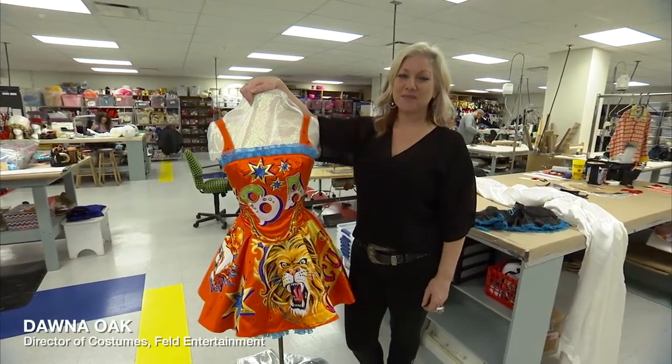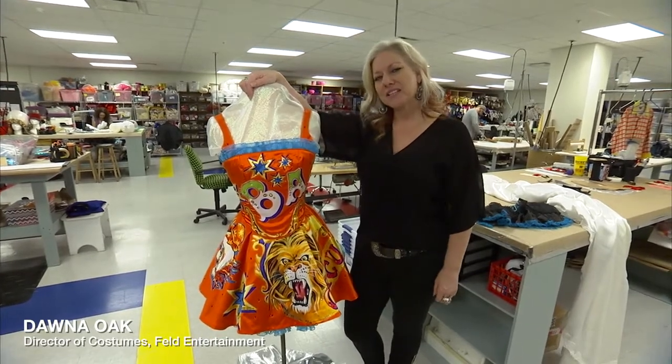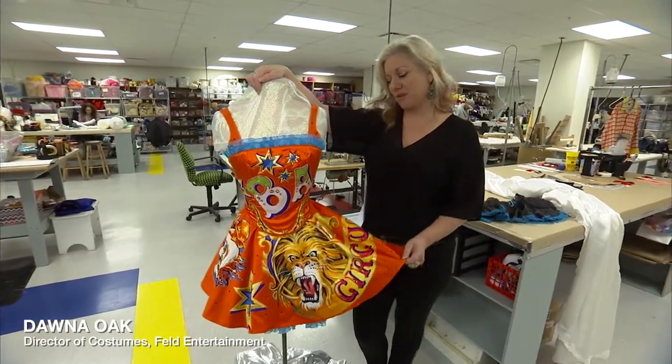Hi, I'm Donna Oak, Director of Costumes for Feld Entertainment and Ringling Brothers Barnum & Bailey Circus. Today I'm going to teach you how to make a dancer costume for Halloween from things maybe out of your own closet or at the local thrift store.